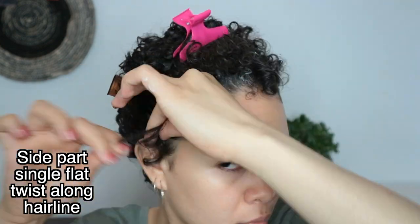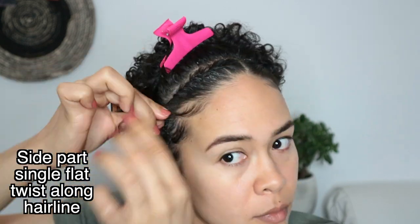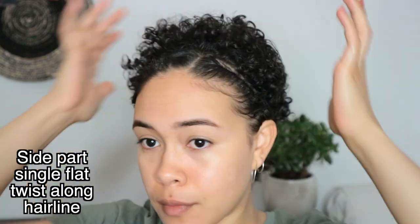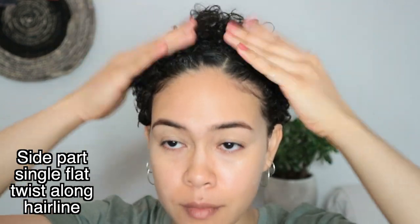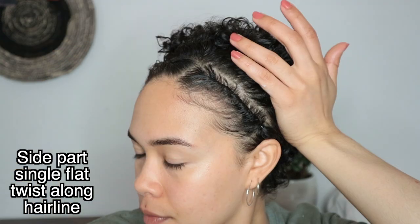Now I repeat the whole process again. The single flat twist along the hairline is definitely one hairstyle to really spice up your look without putting in so much effort. Then I take out the clips and shake the rest of my hair to revive the curls. One thing I like about not having a super perfect part is that there's no huge gap between the twists and the actual hair — the more perfect the line, the bigger the gap. And this is the final look, which I absolutely love.